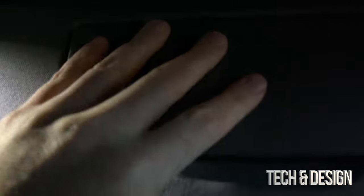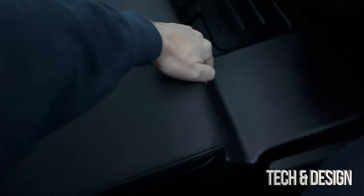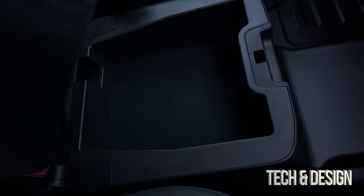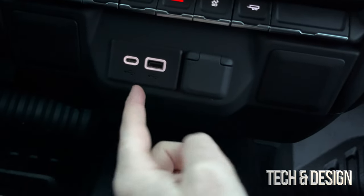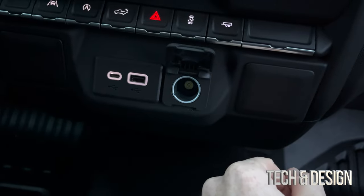There's a mirror on the driver's side and also one on the passenger side. Now, looking from the front to the back, that's how it looks. And I almost forgot — this is the middle seat of the front row. If you lift the armrest up, there's additional storage, which is extremely useful.